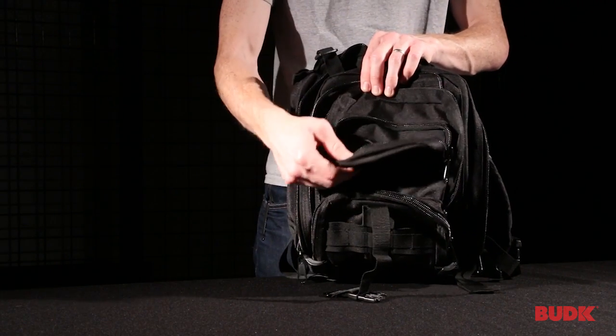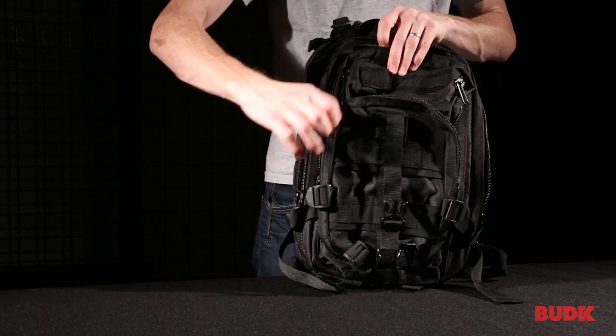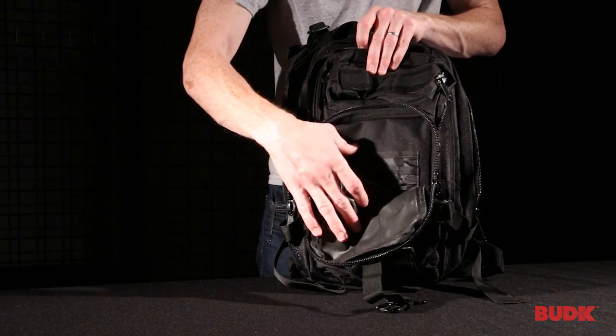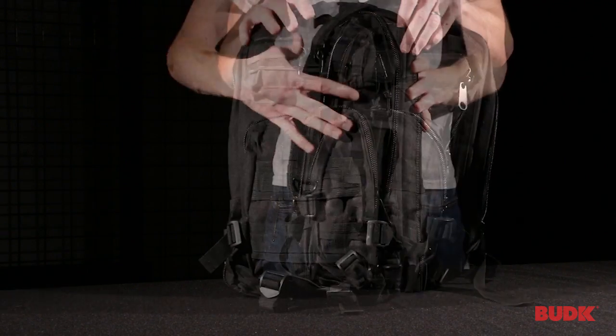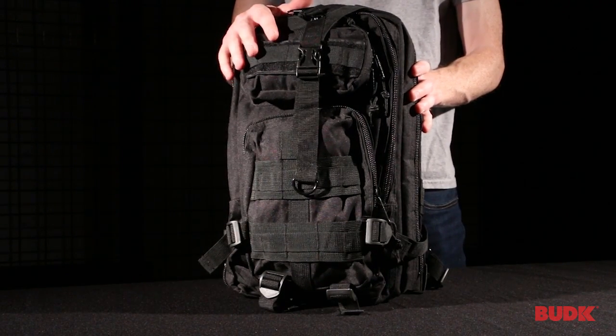There's a small accessory pocket and then a slightly larger accessory pocket, and you can see this does have some smaller compartments here as well. This would make a perfect camping bag or bug out bag, and you can get yours at budkay.com.